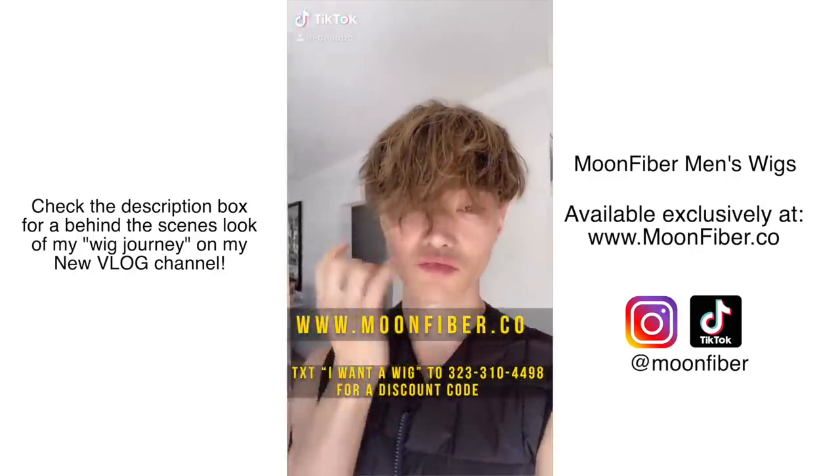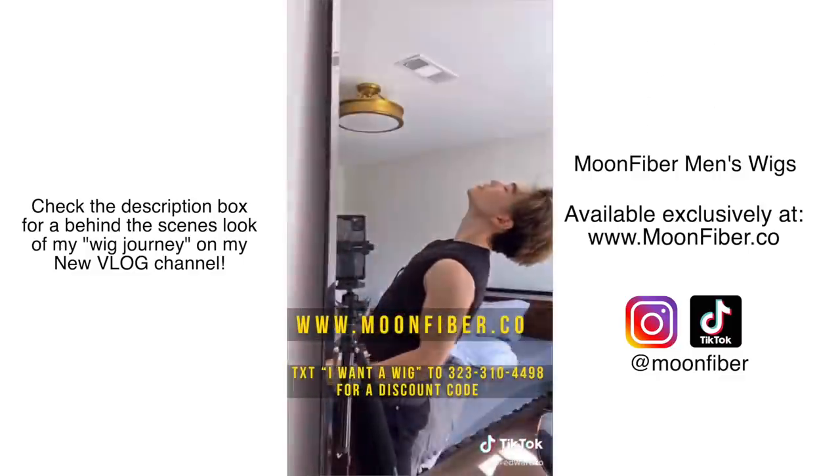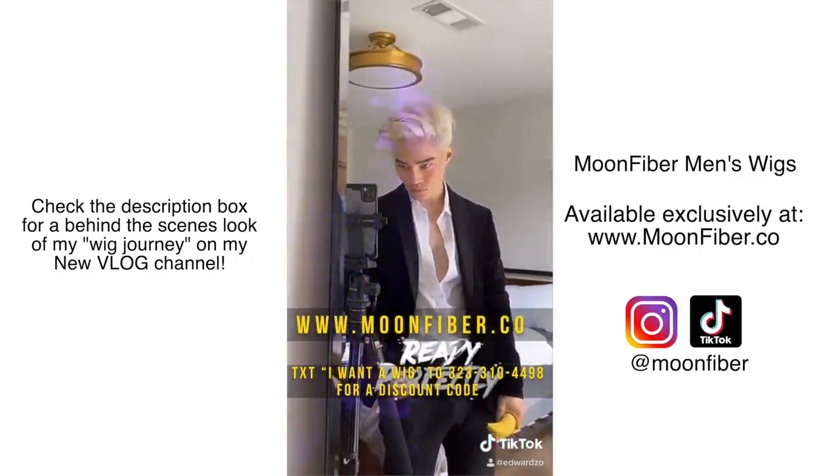I'll put all the links in the information box below. Thanks for watching — make sure you follow me on TikTok and Instagram at Edwards to see more wig transformations. Make sure to give this video a like, and I will see you guys in the next video.